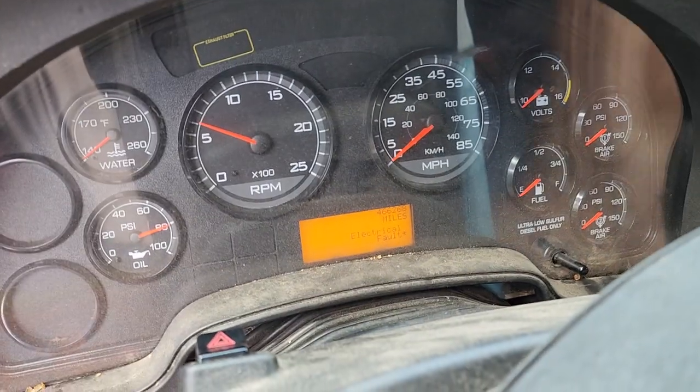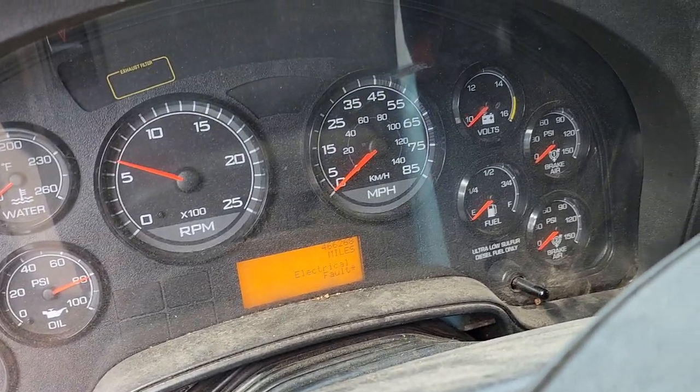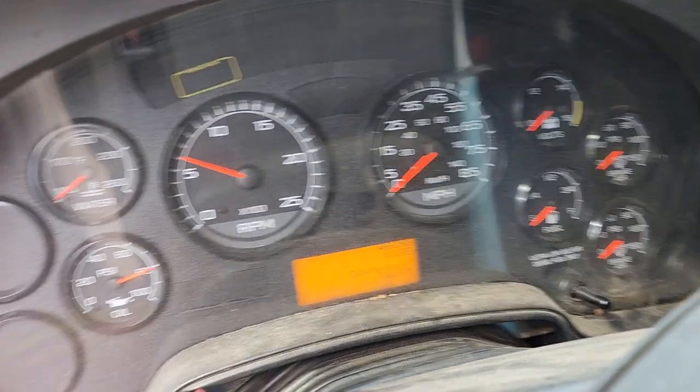So I left the truck on, master switch on, and this is what it's always been doing. See, my gauges are dead.